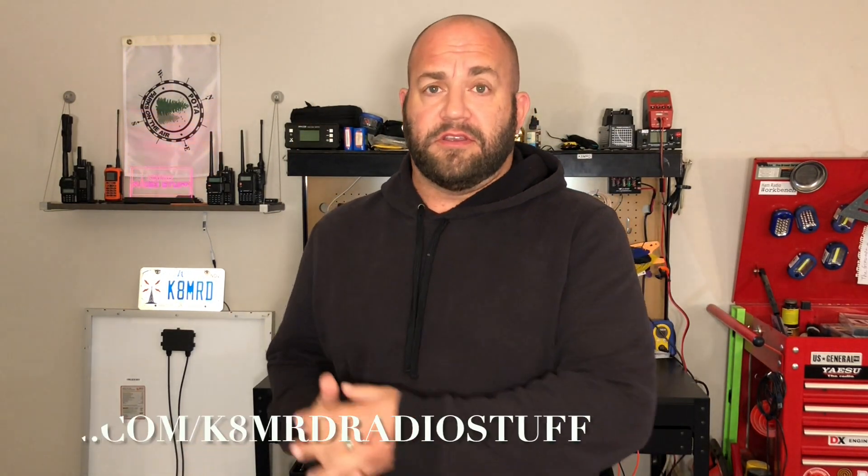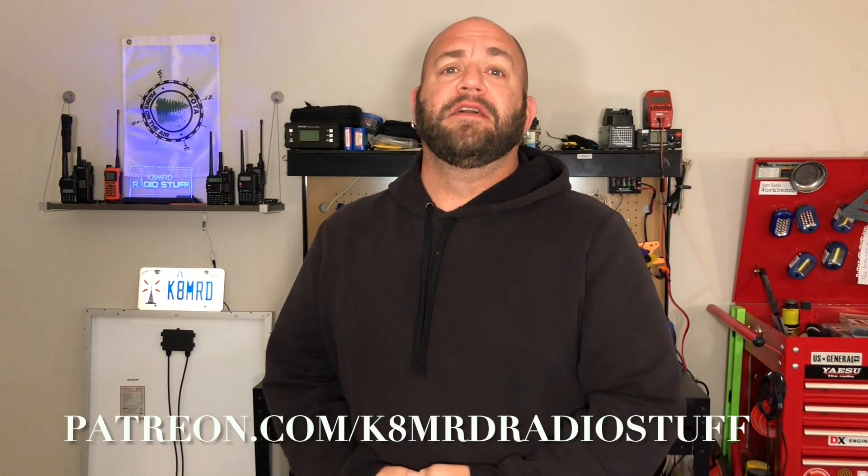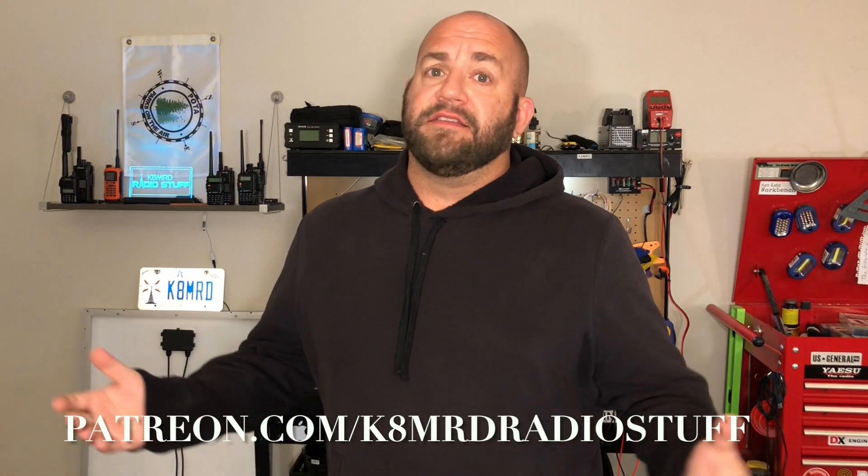That's all for now. If you enjoyed this kind of content, please consider hitting the subscribe button, also hit the thumbs up and share. If you want to support the channel, you can do that at patreon.com/KMRDRadioStuff. Until next time, we'll see you again on another episode of KMRDRadioStuff. 73, guys.